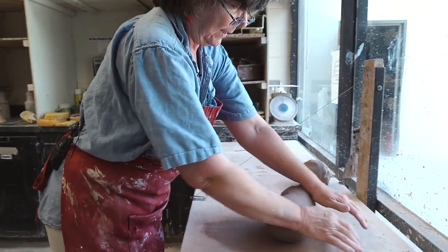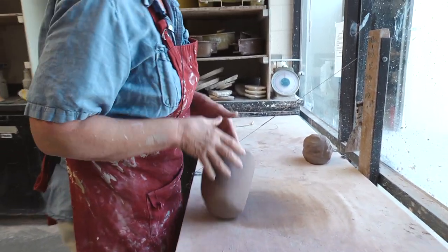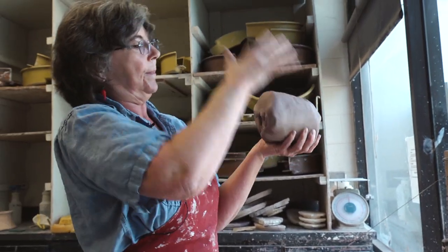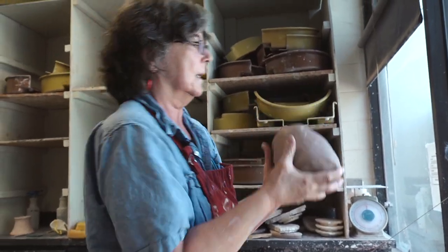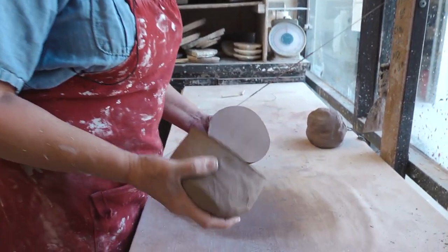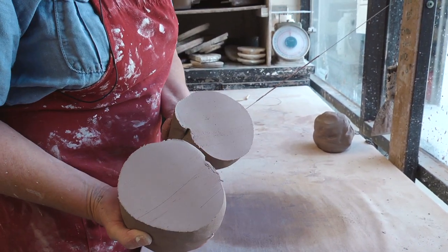Roll it into a cone and you can smash out the lumpy bottom. Cut it into whatever size balls you want. It's not marbled anymore — it's fine.